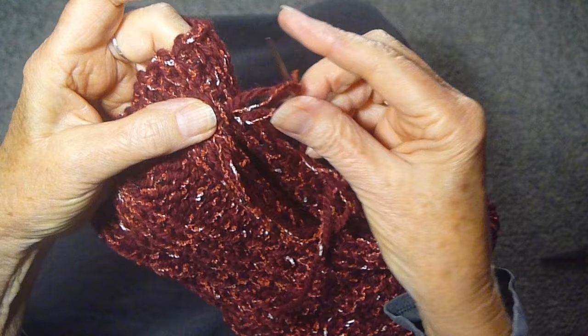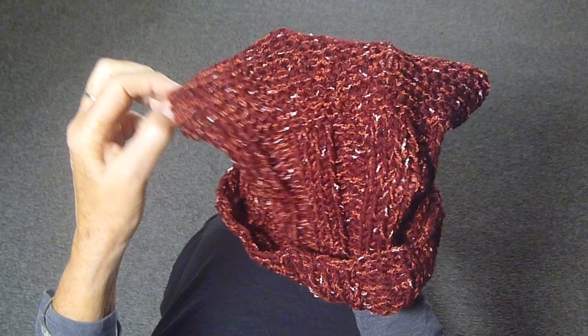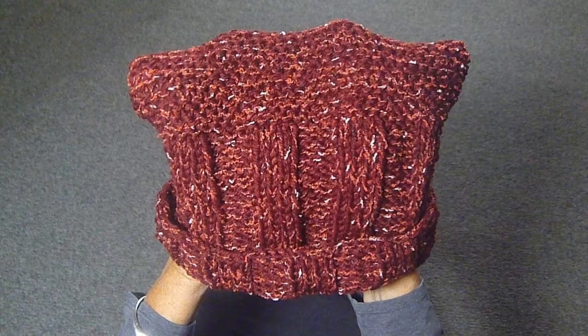So here's my hat, all finished! I rolled up the brim a little bit — you can do anything you want. You could put tassels on the corners, that would be cute, or little pom poms, or just wear it the way it is. It's very, very versatile. So have fun making a 4x4 hat!